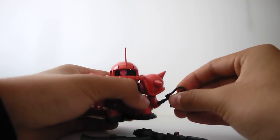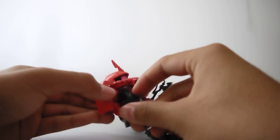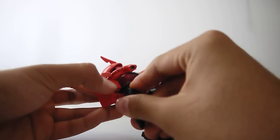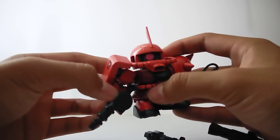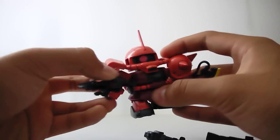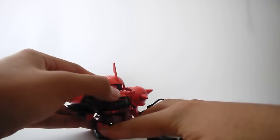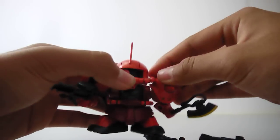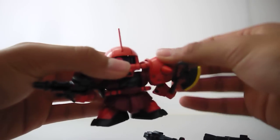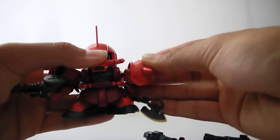They all go into the hand pretty nicely, although he can only hold two weapons at once. He can hold the Zaku machine gun — one end has to be in the arm since the big butt of the gun is too much for him to hold normally. There's Char's Zaku. The shield is actually movable — I forgot to mention — it can move all around.